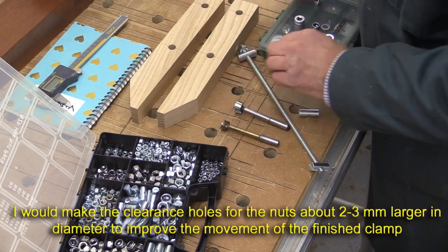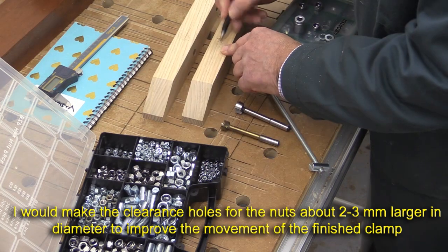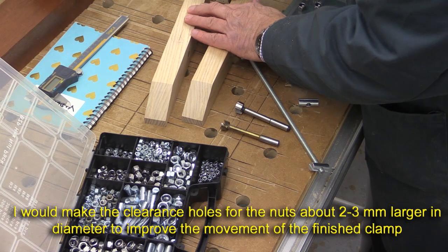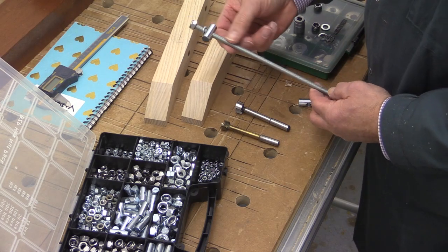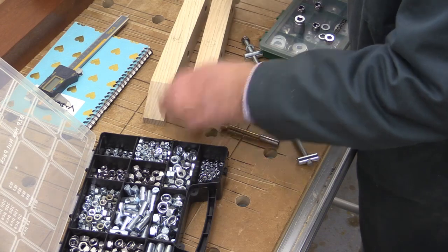Just to be on the safe side, I'm going to mark that up now. I've marked 18 on that one and 15 on this one, so here will be an 18. The other two holes are just going to have the bar passing through, and that means 8mm here and here.